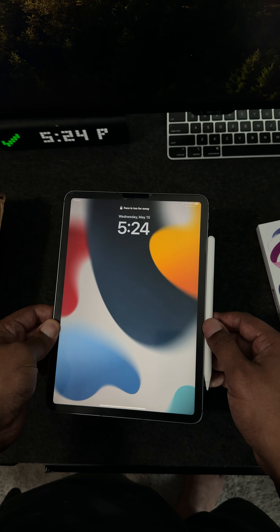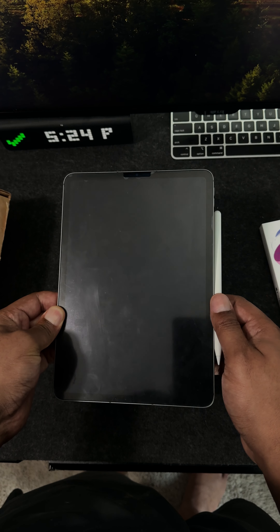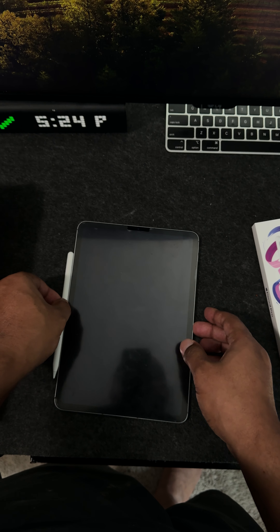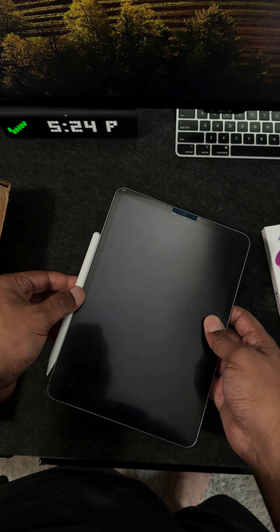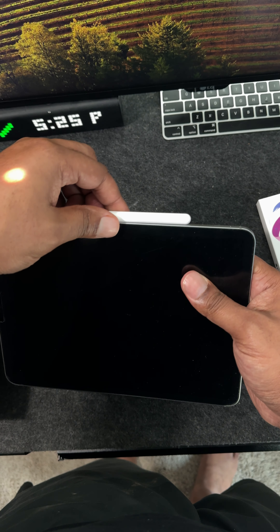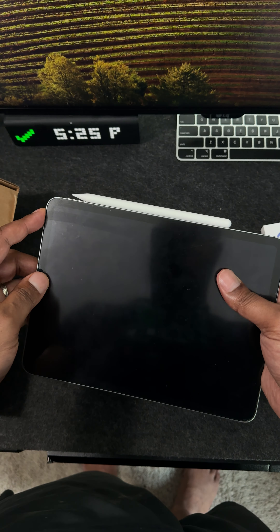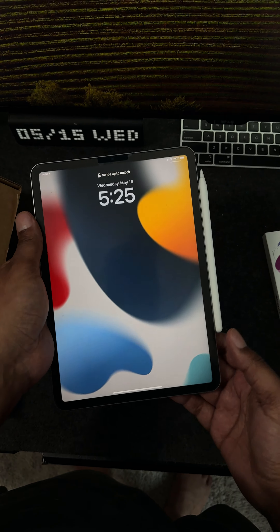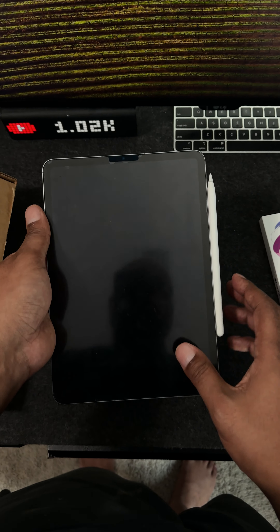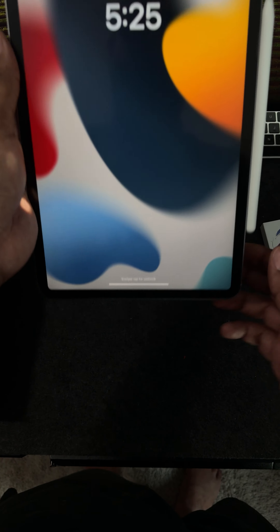It's having issues sticking. Is that the right side? I don't know what the right side is. Okay, so this is the right side and I think the issue is, yeah, so it's not pairing. So there you have it, guys — it won't pair.